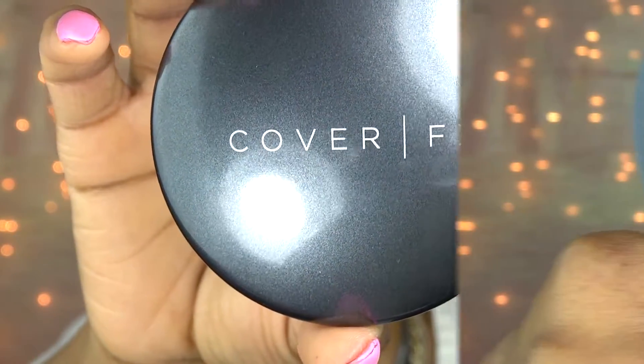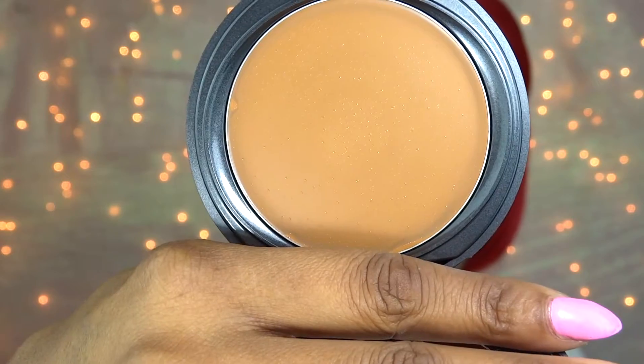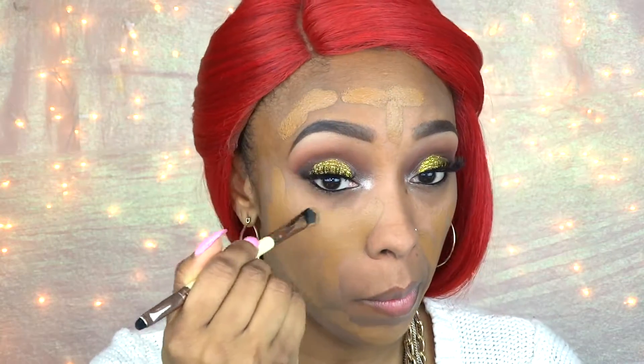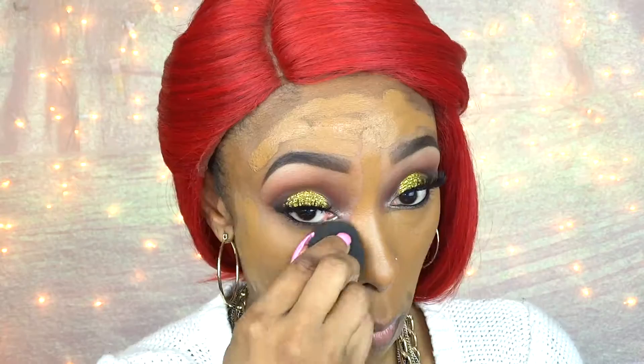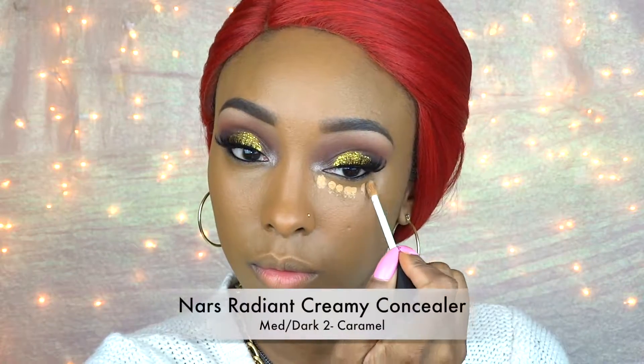Now it's time to put on my Smashbox Photo Finish Foundation Primer. For my foundation I'm going to use Cover FX Total Cover Cream Foundation in the color N90. I'm just going to apply that using a foundation brush and then blend it all in using a damp beauty blender.